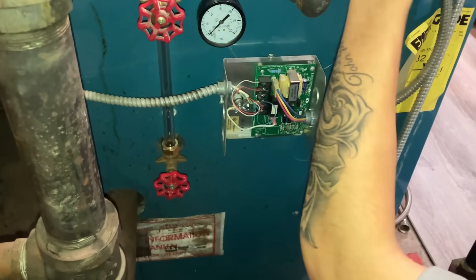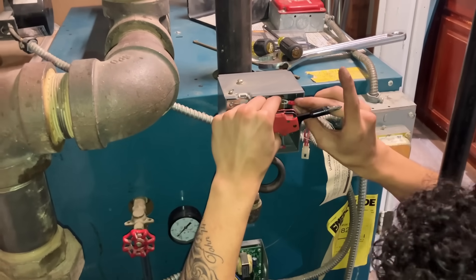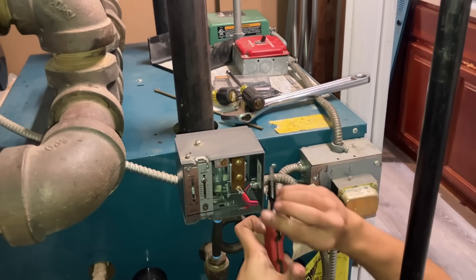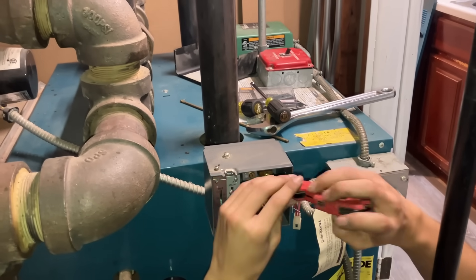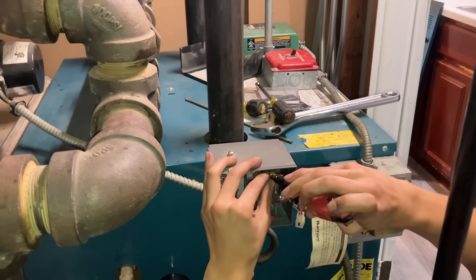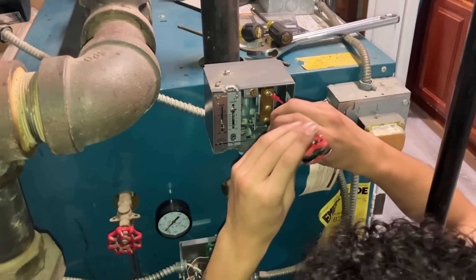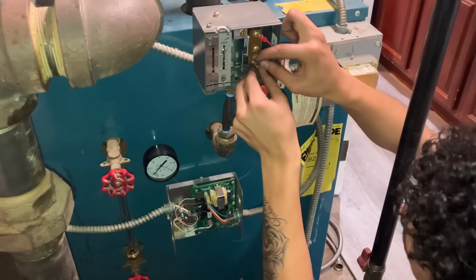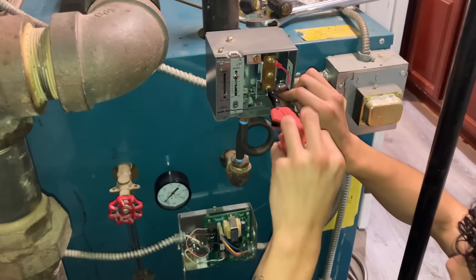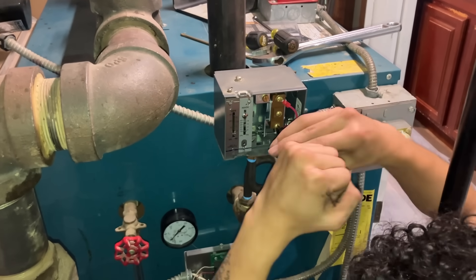Reinstall it with some dope. All right, the lower cutoff is reassembled - the probe has dope on it. Derek is reconnecting the wires on the pressure troll, and once he's done with that we'll fire up. Loosen up a little bit more so it goes on easier.